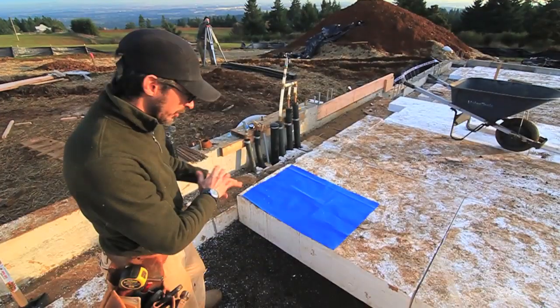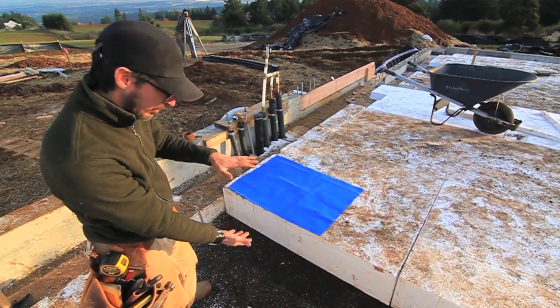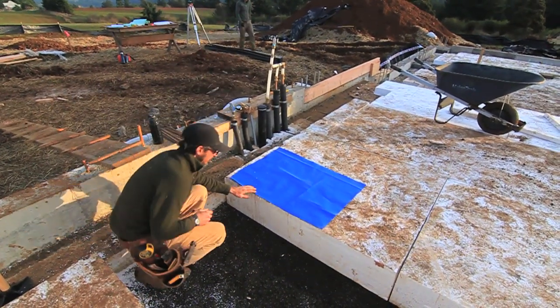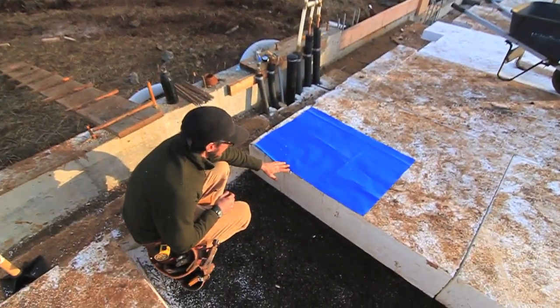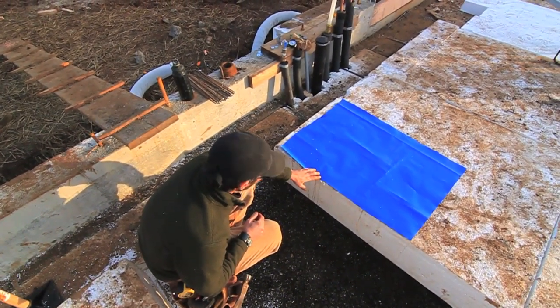We're now assembling our under-slab floor system. We have our 12-inch EPS that we've laid down on our three-eighths minus compacted. The next step is to lay down this 15 mil poly — we're going to have this 15 mil on top of our EPS foam.